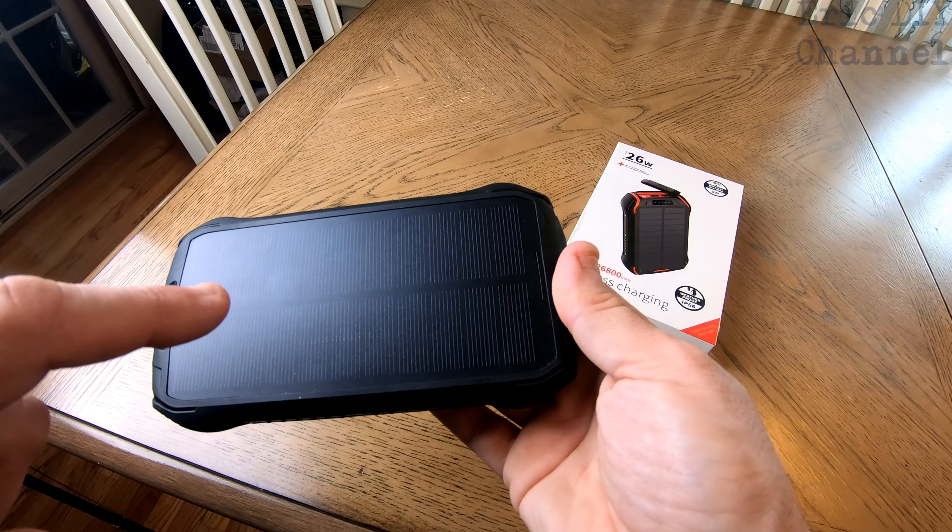The features: it can charge four things simultaneously, it's a big enough battery to do that, and it is water resistant. The connections have a nice big rubber gasket — it's not cheap, it's not flimsy, it covers everything. Built-in flashlight with SOS mode, recharge via micro USB, Type-C, or solar, up to 3.1 amps with USB-C, and it comes with a lanyard.